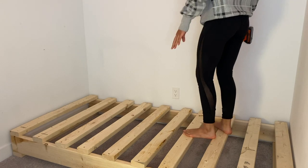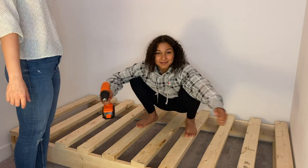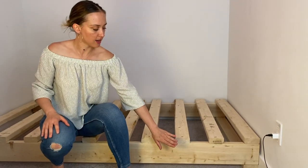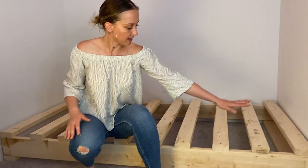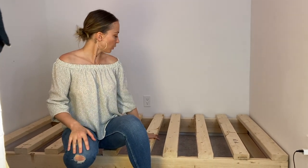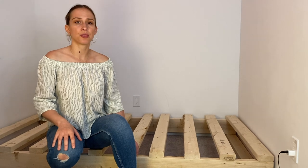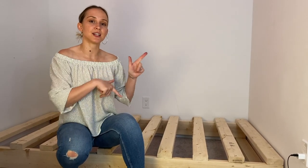Done! It supports me — I don't feel any dipping at all, it's really secure! So we have the thicker wood as the sides, a foot and head piece on the bottom, and then slats for the mattress to lay on. We don't have a box spring, but we do have two mattresses, so we're going to put both on top. We're pretty pleased with it — it took us no more than 30 minutes to put together. Super easy. I'll let you know the total cost at the end of the video.